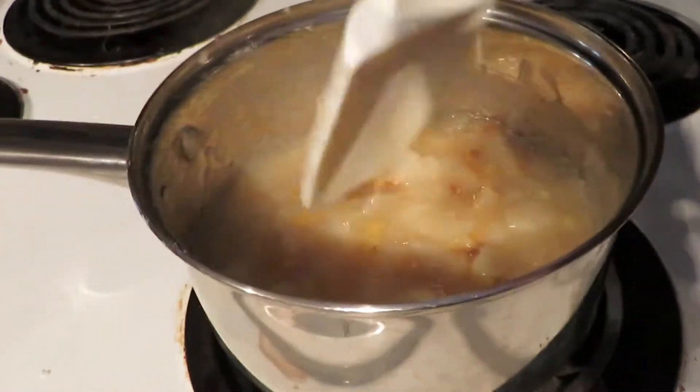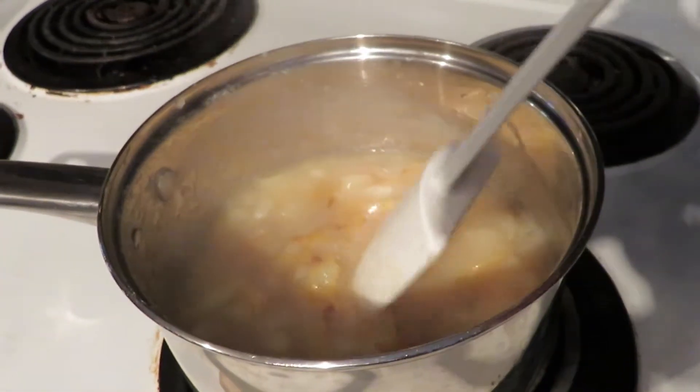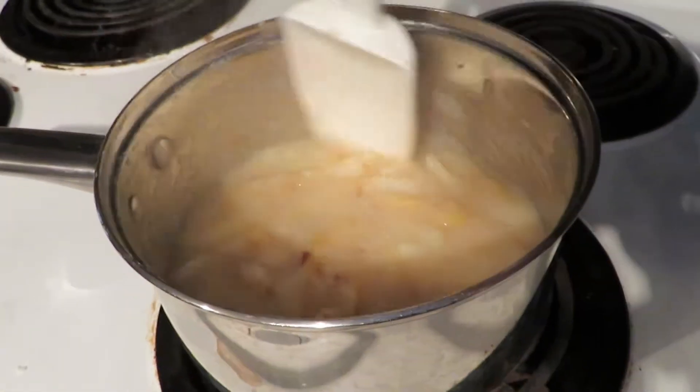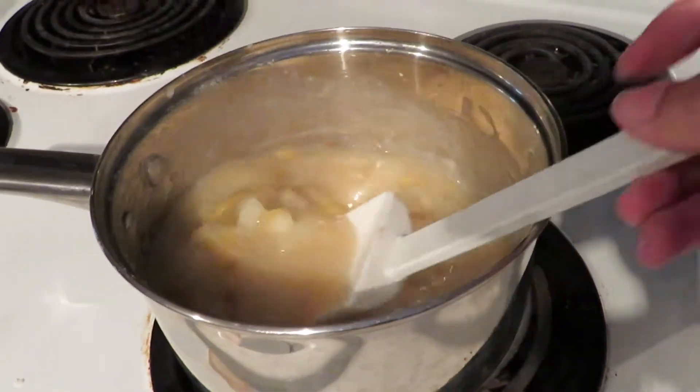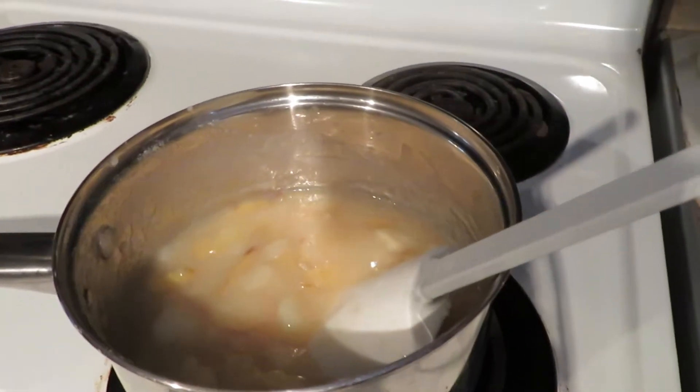I have about six pears. I put them in here with just a little bit of gluten-free flour, a little bit of water, and just a little bit of sugar, and mix that up on the stove to get a little bit thick because I'm about to make a cobbler.